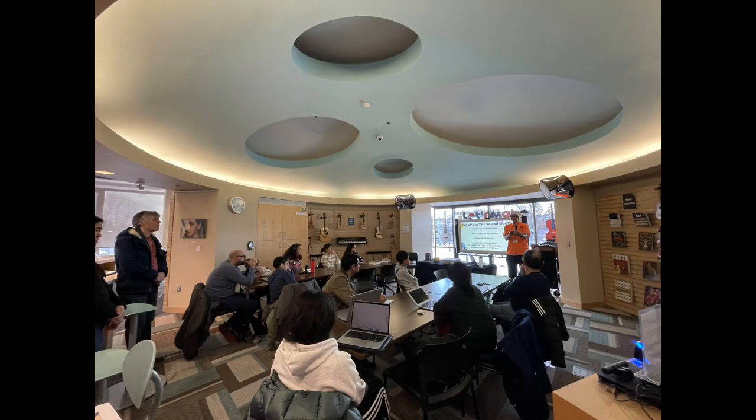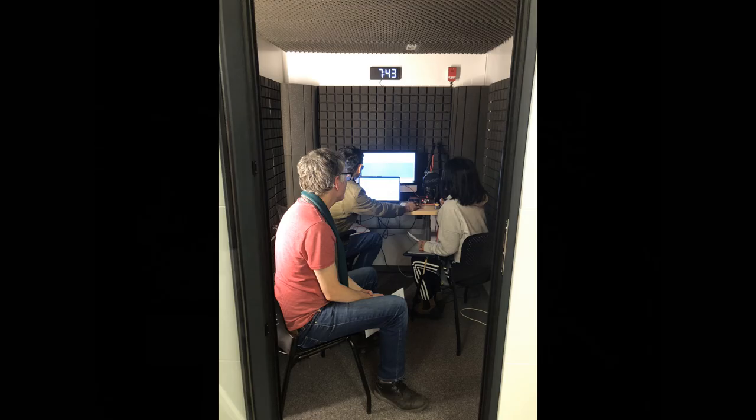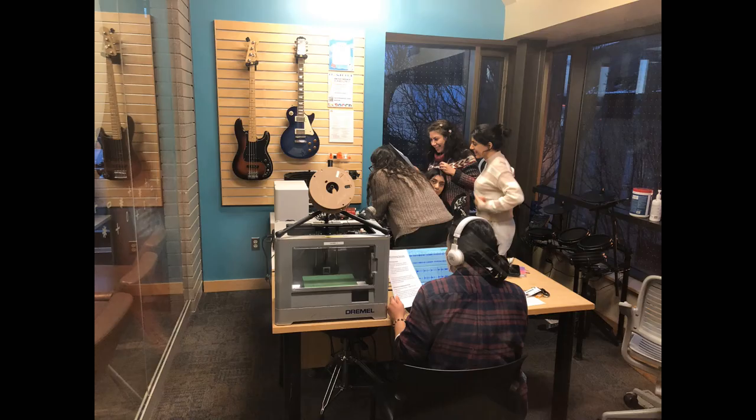You are now listening to MPL Makerspace Radio. DJ Hugh on the one and twos, coming live from the Markham Village Library. Don't forget to tell your neighbors about us, and better watch out for those late fees.